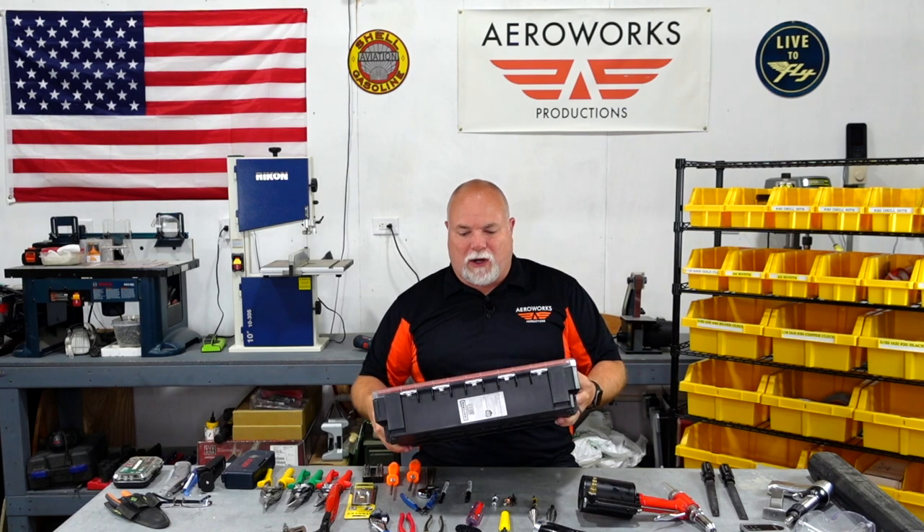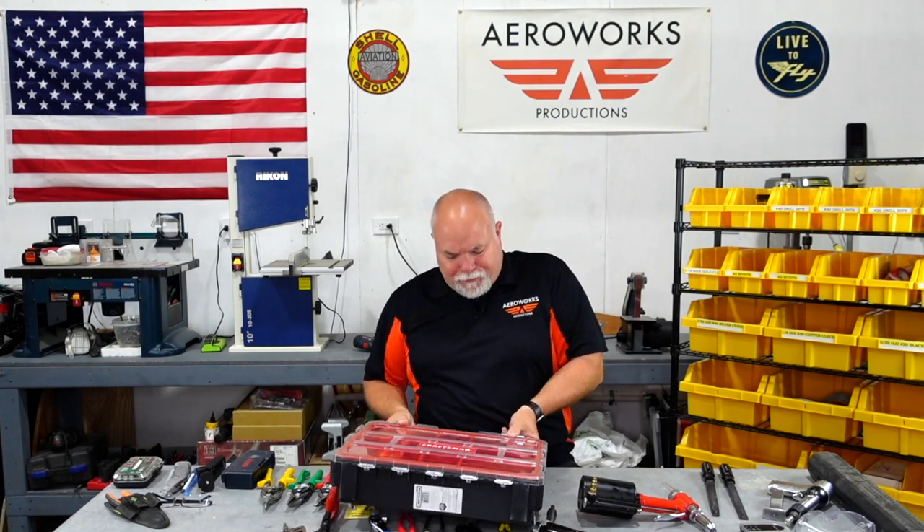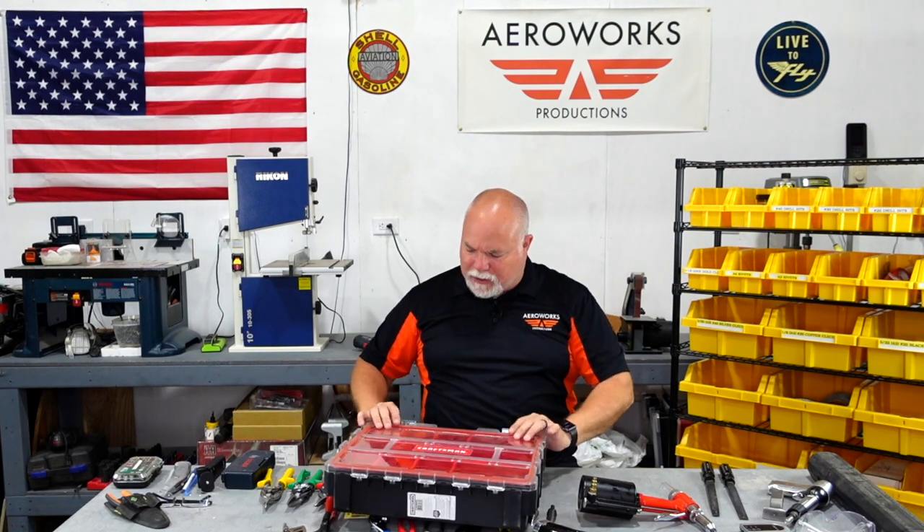If you don't want to go that big, you can also get something like one of these screw organizers — this one we picked up at Menards. A couple of latches and you can put your small parts, rivets, Clicos, and so on in there. That way if somebody bumps something or knocks it over they're not all over the floor, and you've got it with you wherever you go.